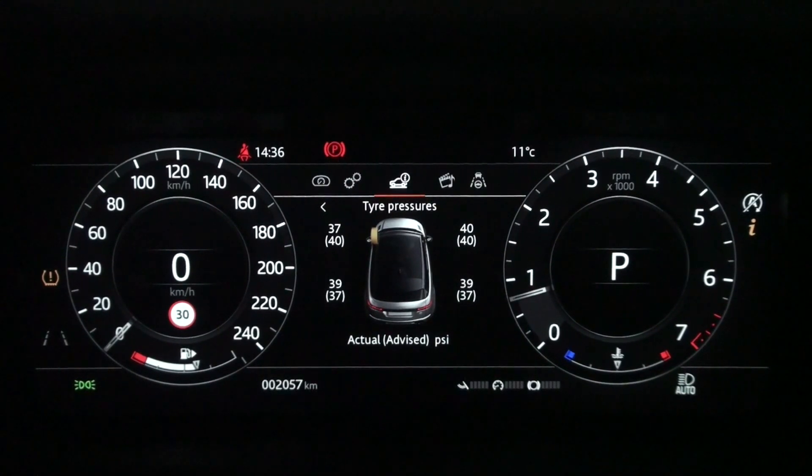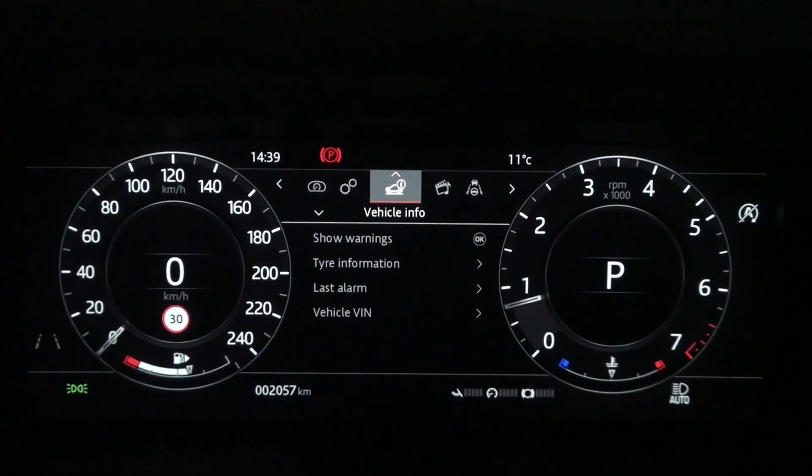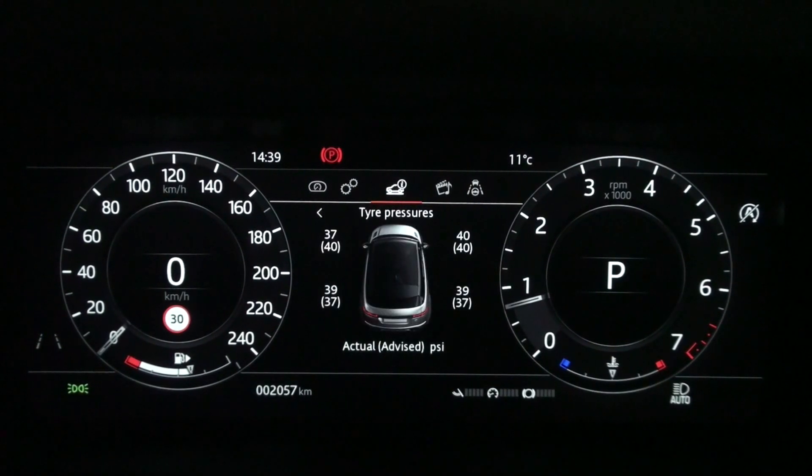Then let's drive. After about 1 minute of driving, the tire pressure warning light disappeared. Going back to the tire pressure menu on the instrument panel menu, you can see that the tire pressure in front of the driver's seat before and after driving is the same.